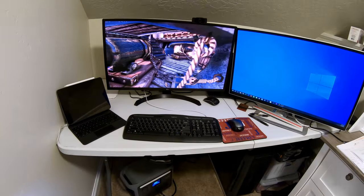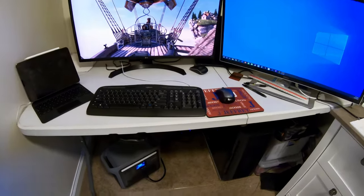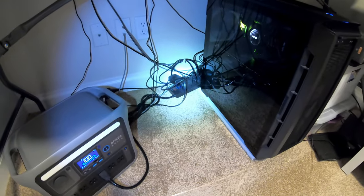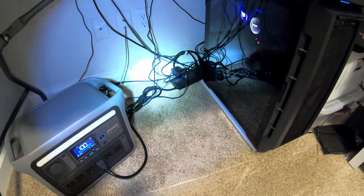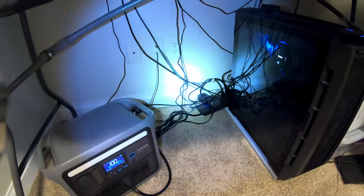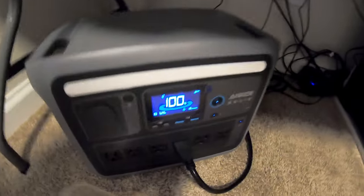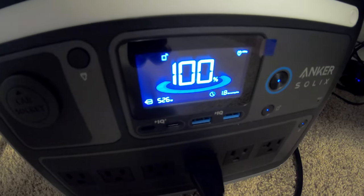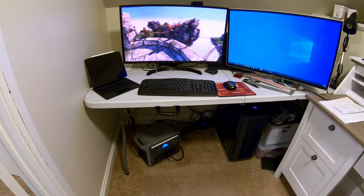We've got the Anker Solix C1000 plugged into a gaming desktop. We're running a gaming benchmark at 4K resolution to really push the computer. All the computer equipment is plugged into a surge protector, which in turn is plugged into the Anker — nothing is plugged into the wall outlet. We're pulling 532 watts. Can the Anker Solix C1000 run a gaming desktop? Absolutely.